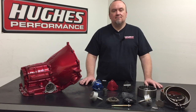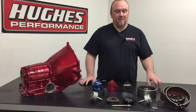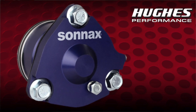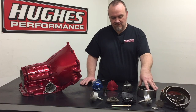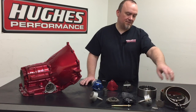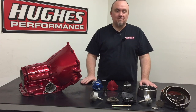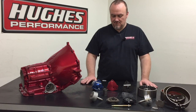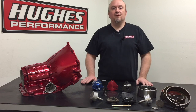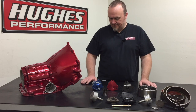Welcome back to Hughes Performance Tech Talk, I'm your host Pete Nichols and we're continuing our Power Glide 101 series. Last episode we covered bands and in this episode we're going to cover servos and the related components to the servo system, which is responsible for applying the band to the direct drum. If this is your first time tuning in, go back into the 101 series to see the direct drum episode, the band episode, and everything else. Consider subscribing and hit the bell for notifications when we upload new content every week.